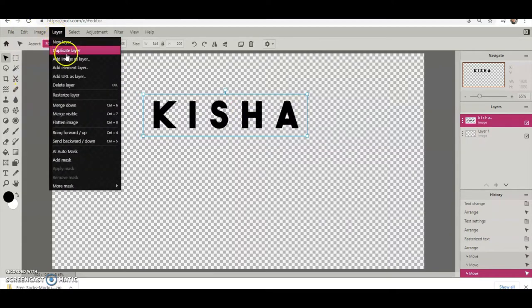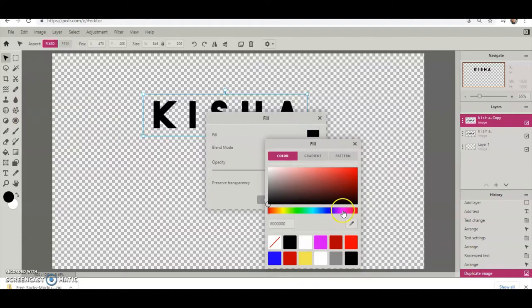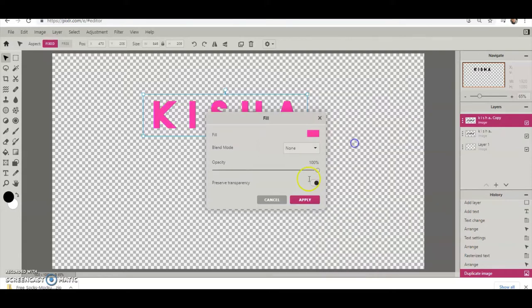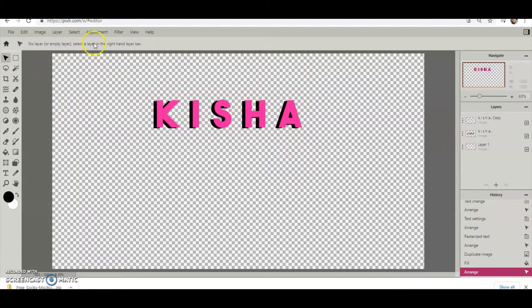I'm going to duplicate that layer, and with that duplicate layer selected I'm going to fill it with a color — I'll choose a pink color. You see now it has that big extra box around it; I'm going to leave it for now. You just slide this to where you want it so the black can shine through the back, making like an offset or your own little graffiti font look.